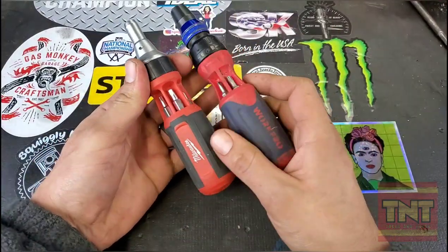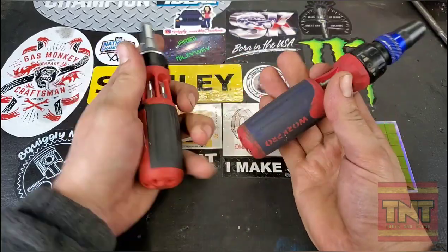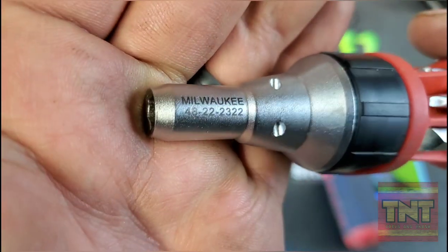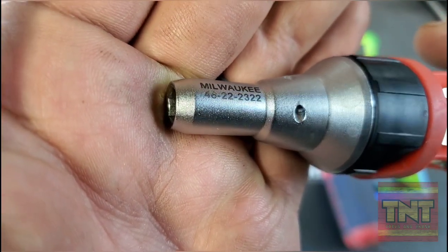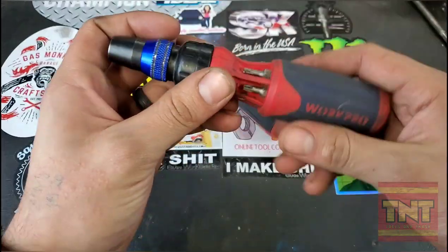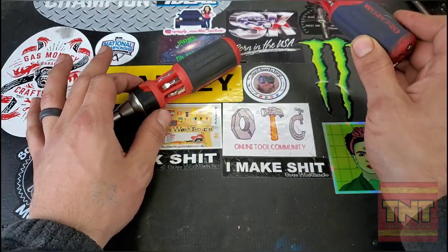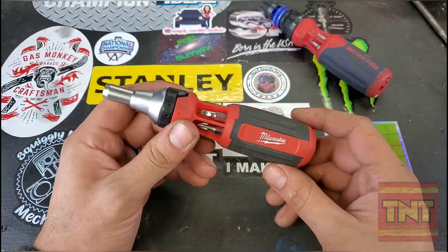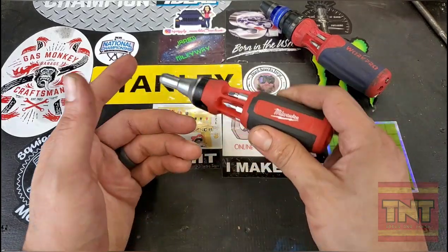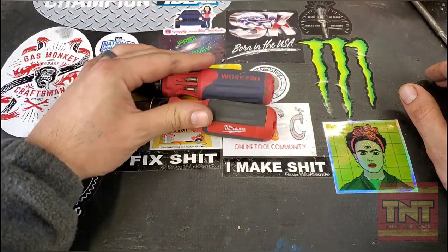Got some ratcheting screwdrivers here — two of them. The Milwaukee, part number 48-22-2322, and the Work Pro, going for about $17.99 on Amazon right now. The Milwaukee is going for $23 to $33, so that's quite the price difference between the two.